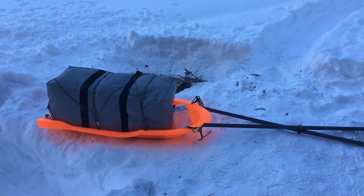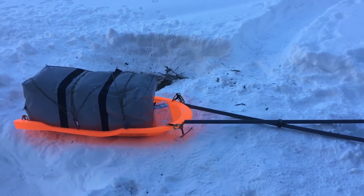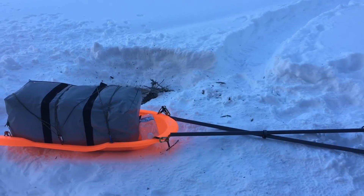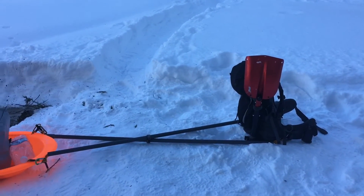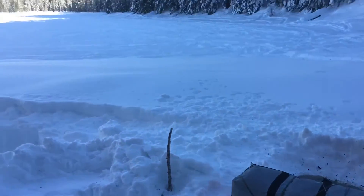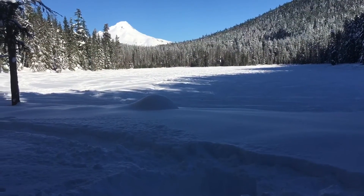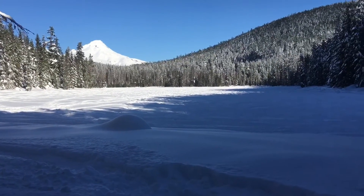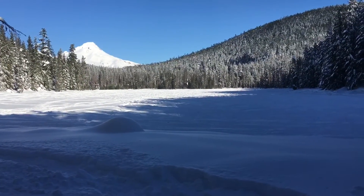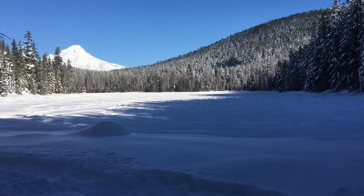I did some research online and this was a pretty popular design. It worked really well on the way out and doesn't really carry a lot of weight — that bag's pretty heavy — and it doesn't feel like you're doing much. I like it. It was a good night. Definitely cold — definitely tested out the winter gear, that's for sure. But Frog Lake was a really good time. Now for the walk back to the car.